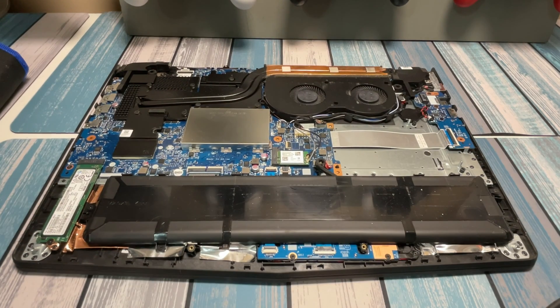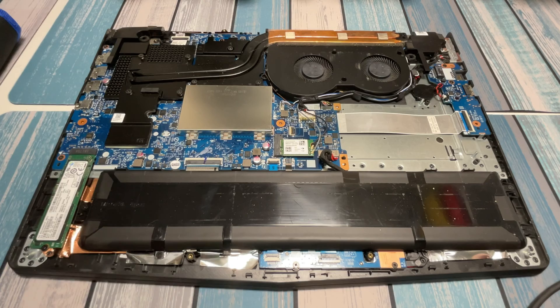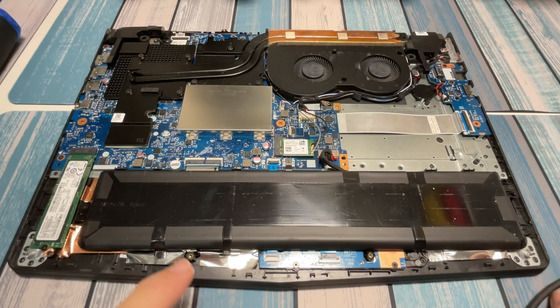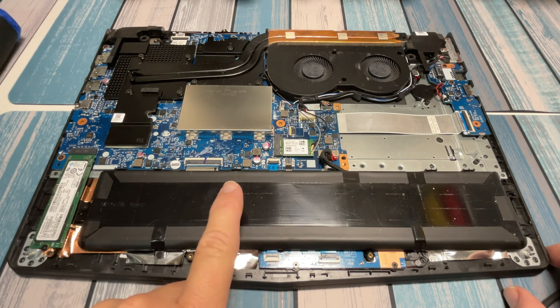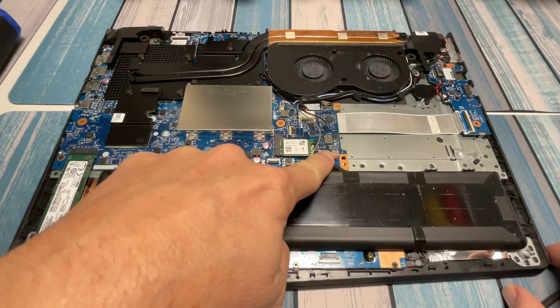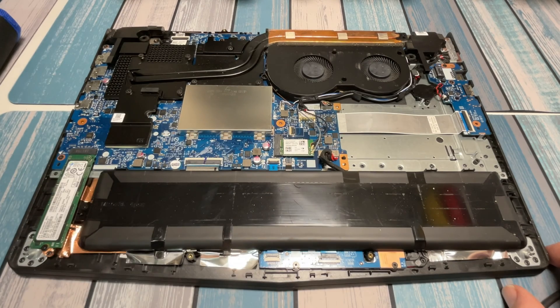So now that we're in, let's take a look inside. One thing I forgot to mention — before you do any of this, before you take the cover off, do a full shutdown on the computer. Don't just put it to sleep; go into Windows and do a full shutdown so nothing is running or going to wake up while you're working on it. Now that we're inside, it's always a good idea to disconnect the battery before you start touching anything — that's this lead right here. It's always best practice to do so.